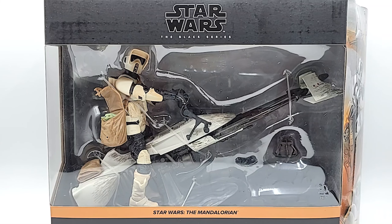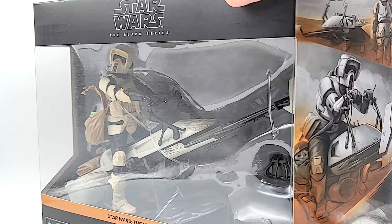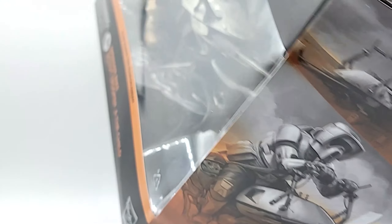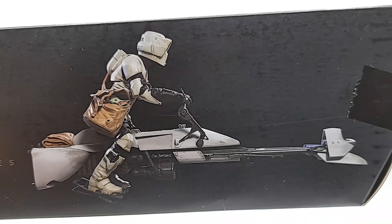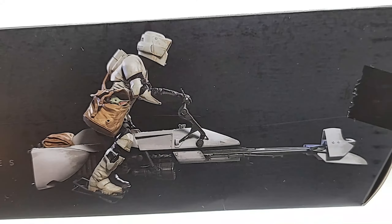The package looks nice. It falls in line with the newer character art packages, and the box design also follows suit. You can see on the side it does have the slanted angled side that the single figures do have. On the top you've got a nice picture of the Scout Trooper on the Speeder Bike, and an even better picture on the back.